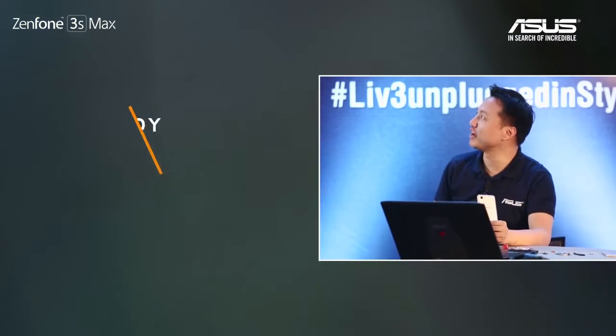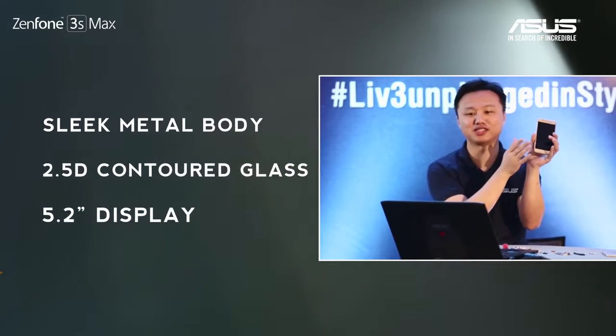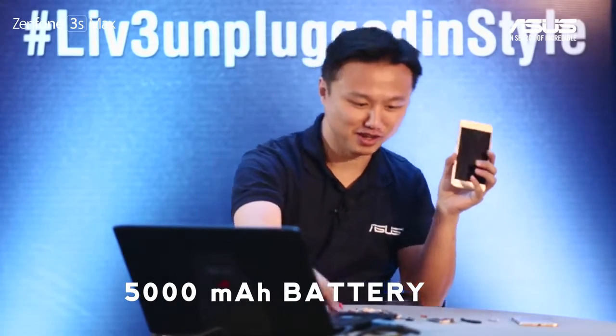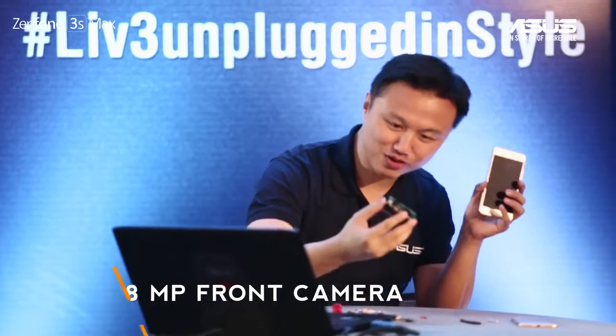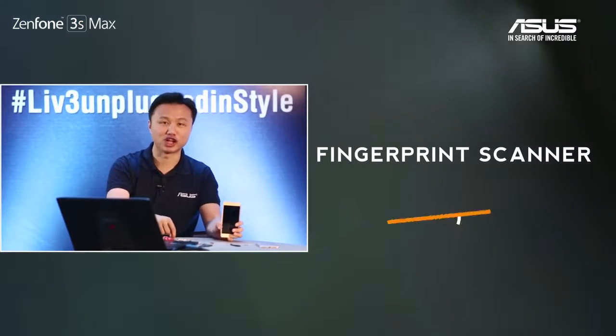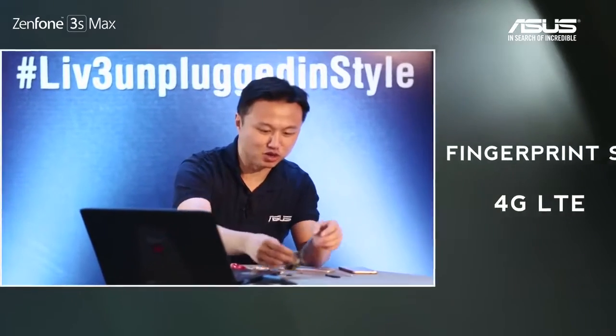To summarize: this device has a 2.5D glass, 5.2-inch IPS display, 5,000 mAh battery, 8 megapixel front camera, 13 megapixel rear camera, fingerprint scanner, 4G LTE antenna, 3GB RAM, octa-core CPU, and dual microphone noise cancellation.